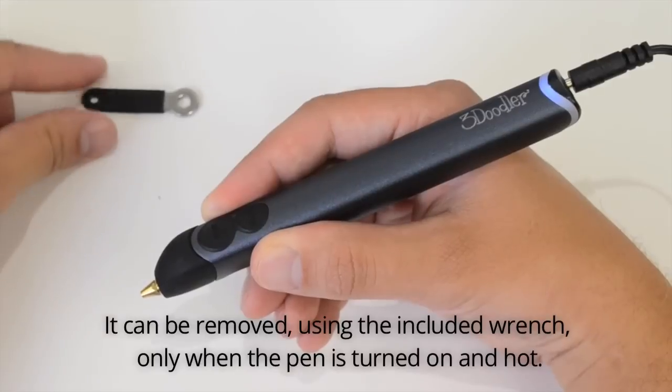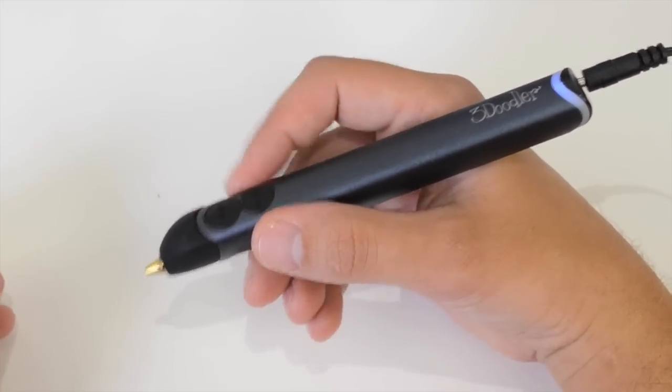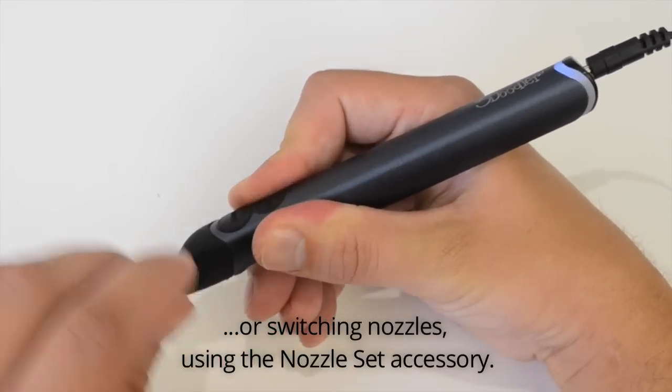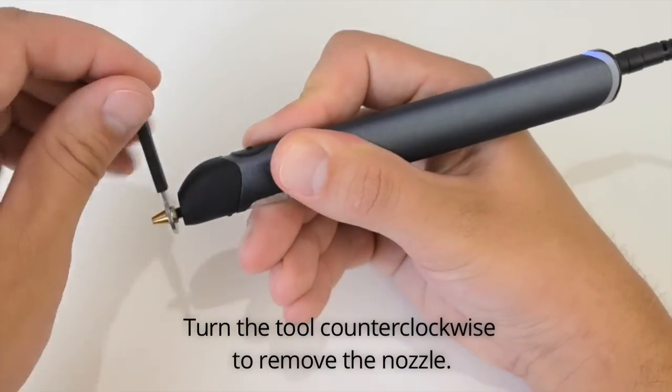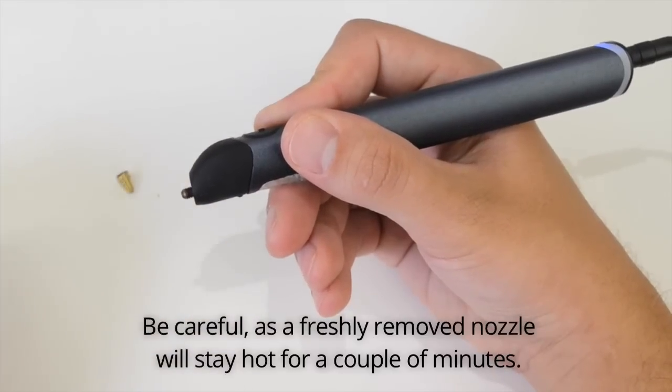The nozzle can be removed using the included wrench only when the pen is turned on and hot. This can be useful for clearing blockages or switching nozzles using the nozzle set accessory. Turn the tool counterclockwise to remove the nozzle. Be careful, as a freshly removed nozzle will stay hot for a couple of minutes.